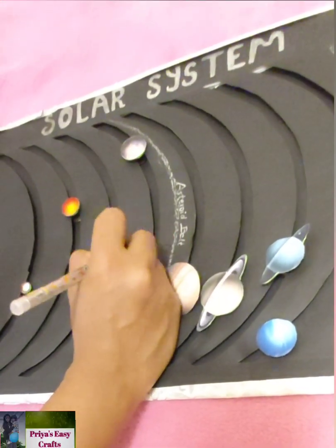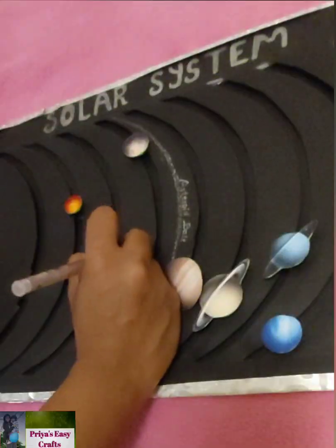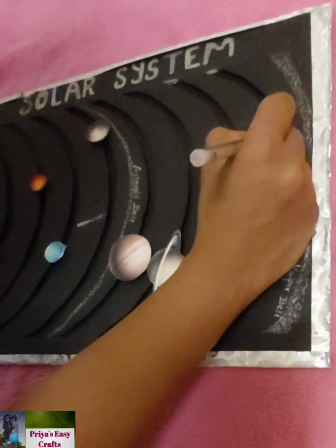Next, draw comets. A comet is an icy small solar system body.